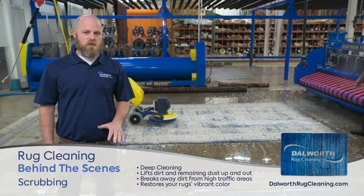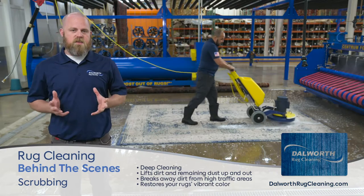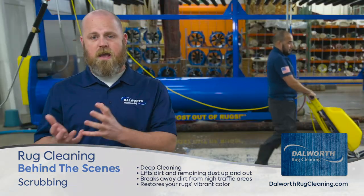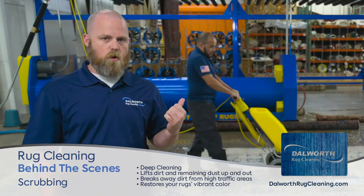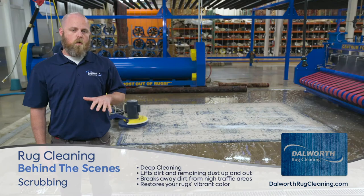In this area right behind me is where we're gently agitating the rug, and this is going to help get any contamination and soiling that's deeply embedded in the rug up and out. A lot of times we'll work on the high traffic areas or areas of concern while we're scrubbing.